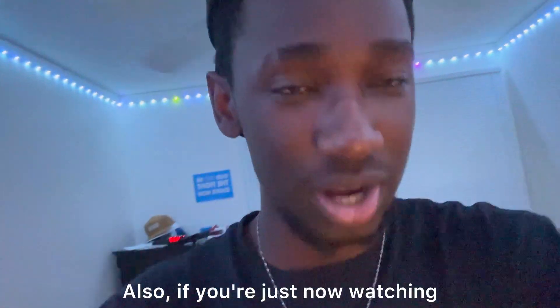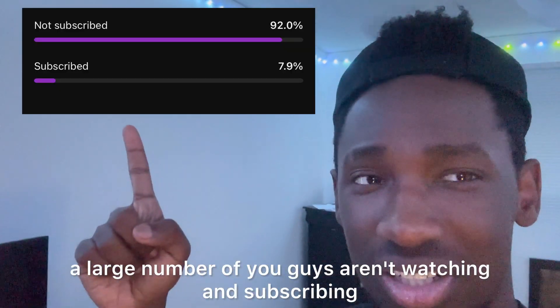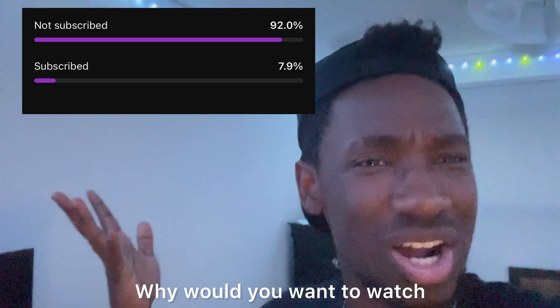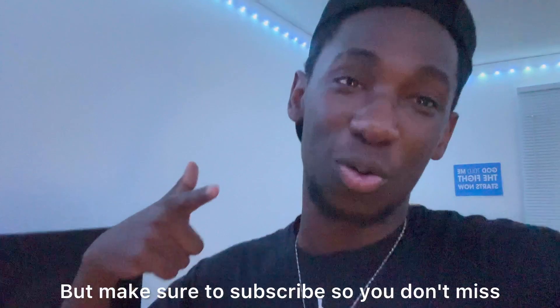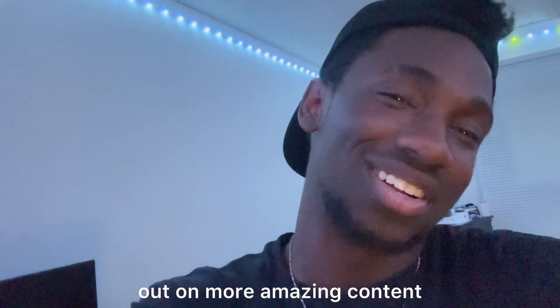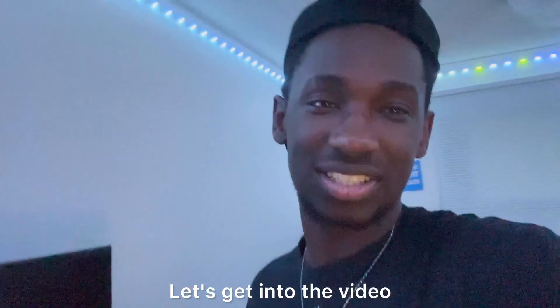Also, if you're just now watching, make sure to like, comment, subscribe. Because for some reason, a large number of you guys aren't subscribing. Why would you want to watch and not subscribe? You could see this every day — it could be in your timeline. Make sure to subscribe so you don't miss out on more amazing content, and turn on push notifications so you know when I post. Let's get into the video.